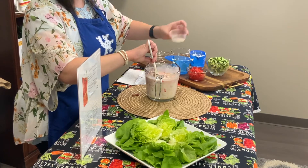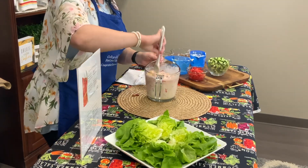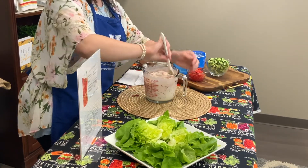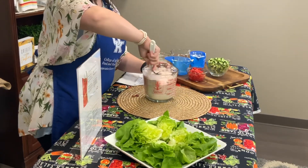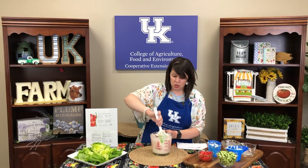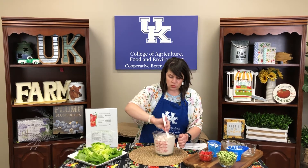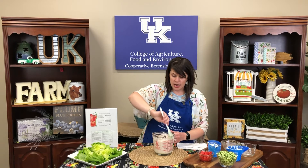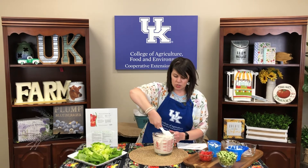Make sure you get all of that out, and then go ahead and mix that up really well. If you've got some herbs at home, you can throw those in. Dill would be great, and basil would be really good in here too. If you keep this cold, you would want to add the basil right before you get ready to serve it.